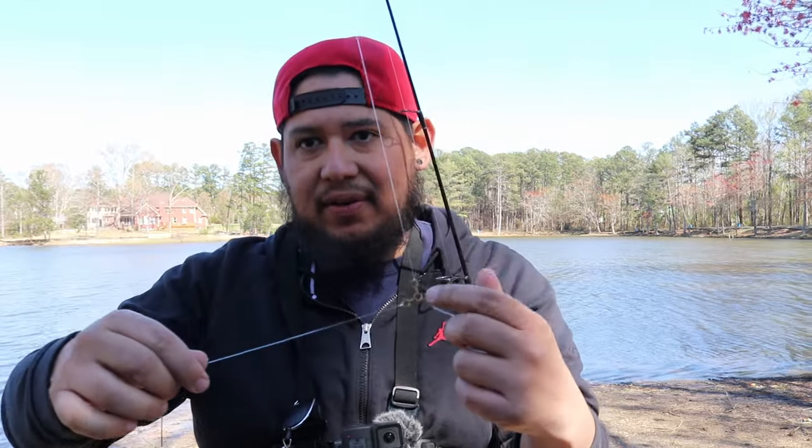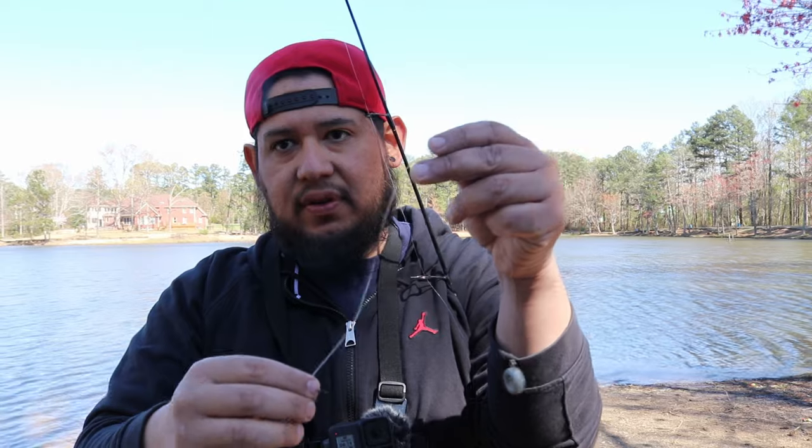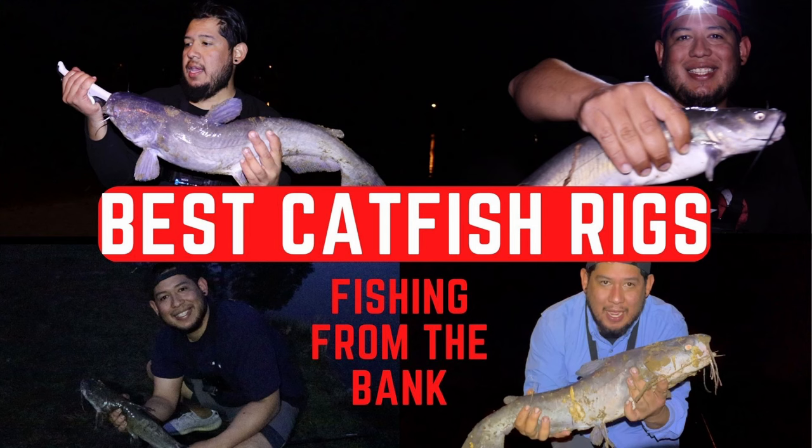Hack number five: the three-way swivel rig. This is really easy and simple — it allows you to fish tangle-free. Your main line goes to the swivel, your weight on one side, and your circle hook on the other. The leader for the circle hook is longer than the leader for the weight. This lets you cast really far and catch more fish. It's one of the easiest ways to target catfish on the bottom. I have a video on how to tie this — link in the description.